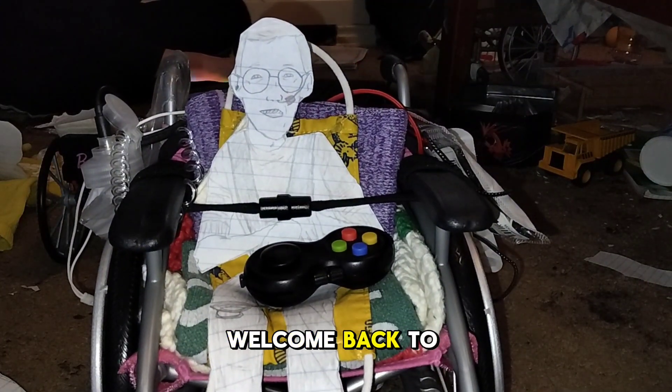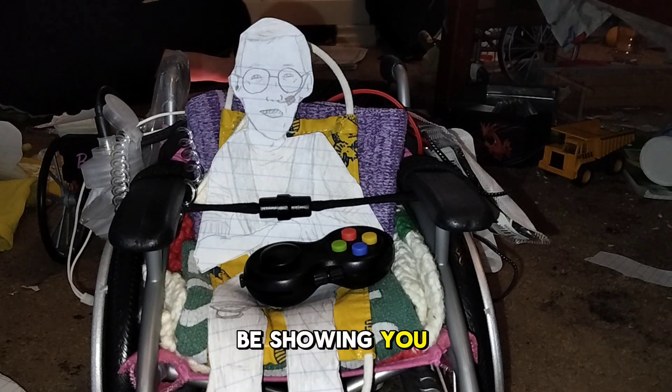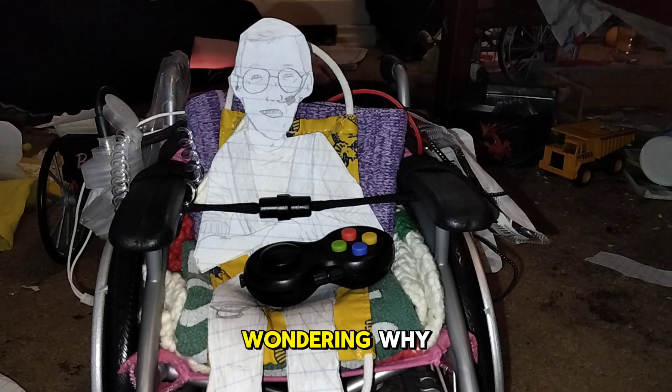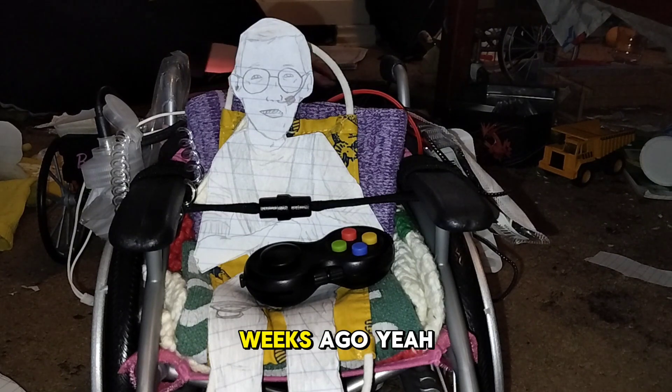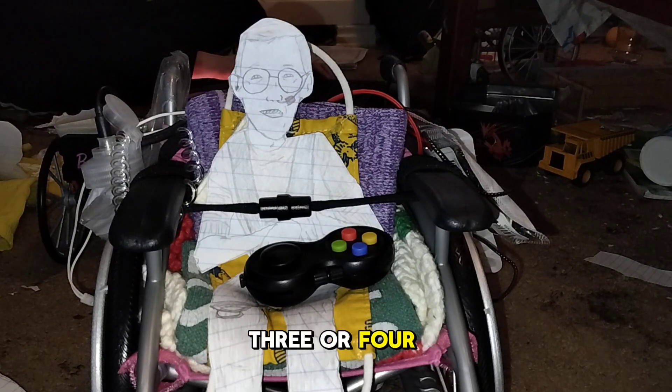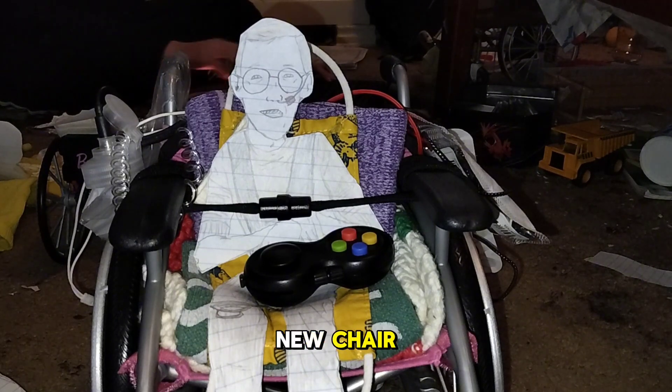Hello everyone. Welcome back to another vlog of Autism and Disabilities. Today I'm going to be showing y'all my new chair. You're probably wondering why — we did wheelchair changes a couple of weeks ago, about three or four weeks ago, and I don't think we uploaded a vlog on that. So we're going to be showing my new chair.